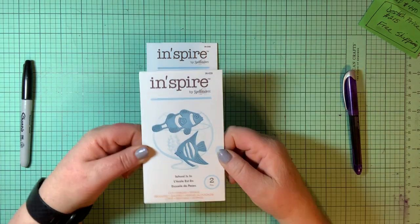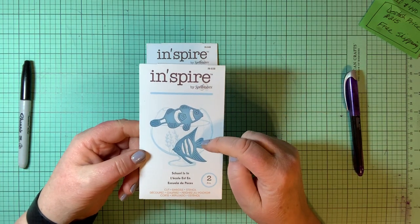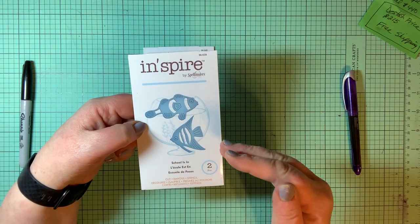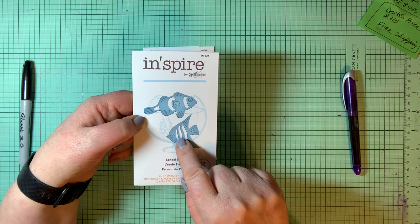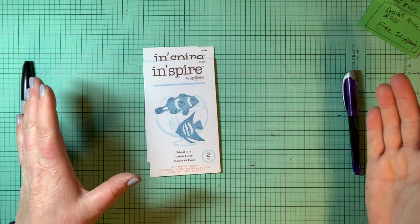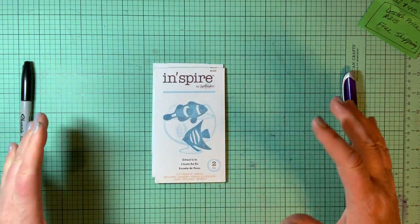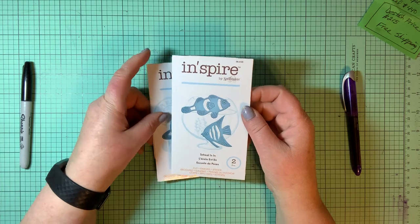Two more Inspires by Spellbinders. This one is called School Is In — it's fishy fish, reminds me of Nemo. There are two different fish in there. Here's an idea: cut this fish out of two complementing colors like blue and orange or orange and white, and do the same with the second fish in blue and bright yellow. Take the body of one fish and the stripes cut out from the other color and put them together — what you're left with is the other color body with the opposite color stripes. You have four fish that are no two alike.